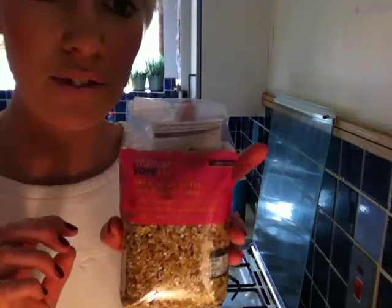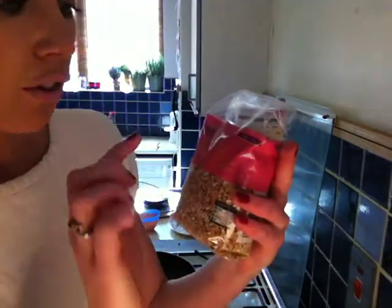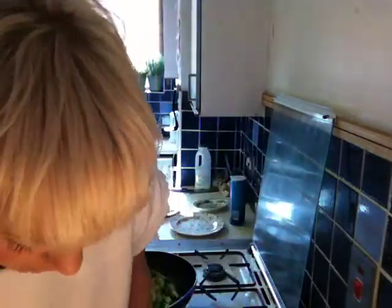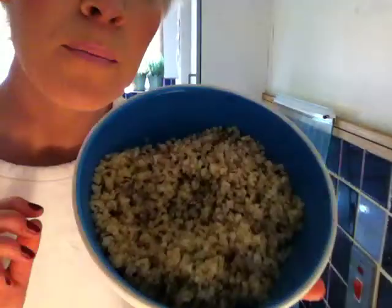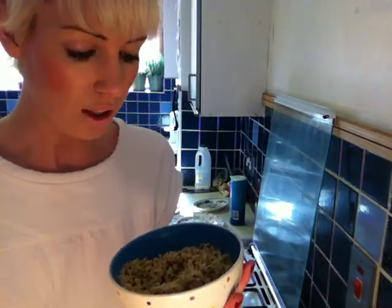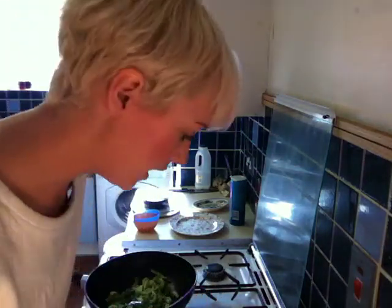I found this at Waitrose, which I think is an absolutely amazing thing to have in your store cupboard. It's a mixture of red and white quinoa with bulgur wheat. It takes 12 minutes to cook, and when you cook it, it looks something a little bit like this. The flavour is really really substantial and you've got lots of texture in there — it's a really good base for a salad or a dish, quite substantial on the borderline between a salad and a meal.